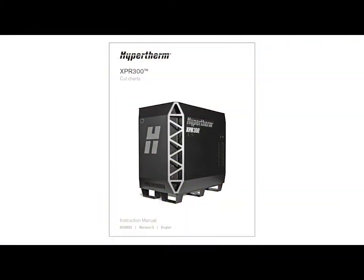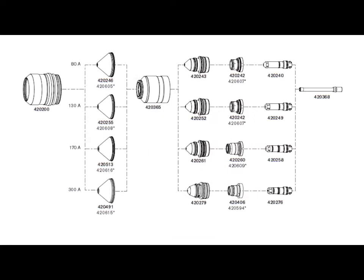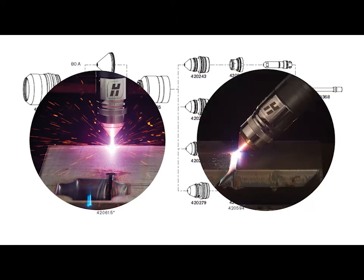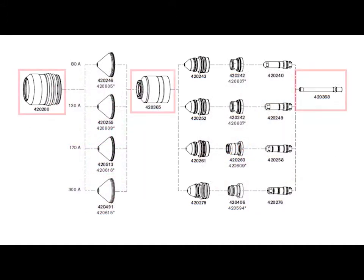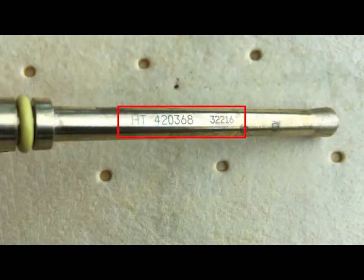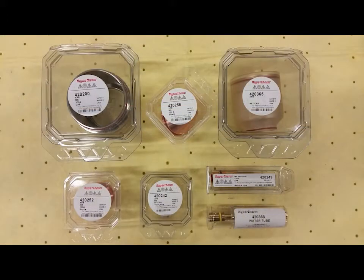Select the cutting process using the cut chart instruction manual found on the USB memory stick included with the system, or by downloading from hypertherm.com. The consumables and part numbers will be listed on the cut chart. The XPR cutting system uses the same consumable parts for all standard position, 90-degree angle, and bevel cutting processes, eliminating the need to inventory two different sets of consumables — standard and bevel. The shield cap, nozzle retaining cap, and water tube are the same for all processes. Each consumable is laser marked with the part number, allowing you to match the cut chart to the consumable to prevent stack-up errors. Part numbers are also listed on the consumable packaging.